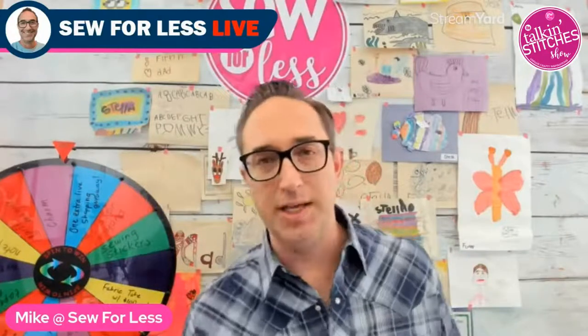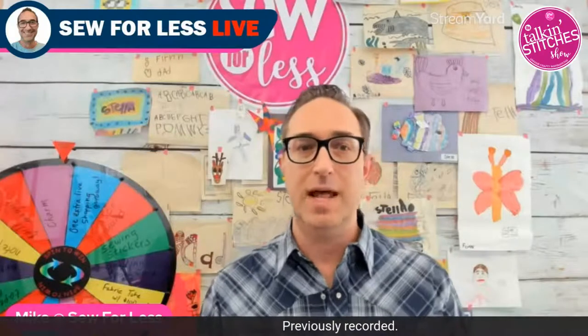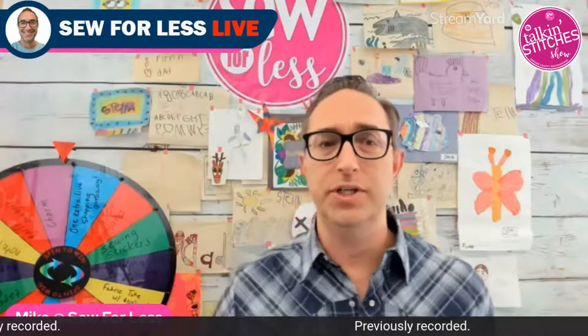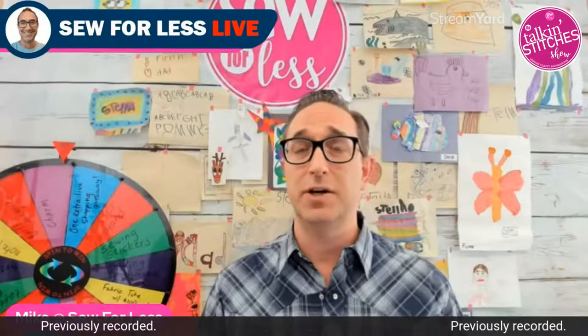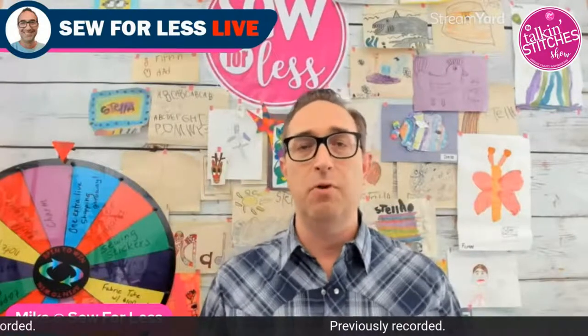Hey everybody, Mike here with Sew for Less. I'm really excited about today — this is a bit of a departure, kind of a bonus show. I'm joined by the amazingly talented and super creative Donna McAdams. She's going to be demonstrating some pretty amazing tools she's created to conquer those pesky borders and corners that all too often get put aside and procrastinated.